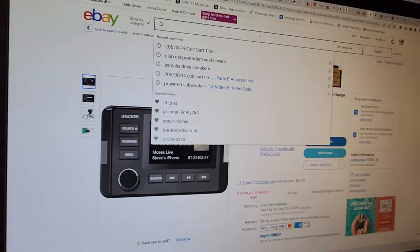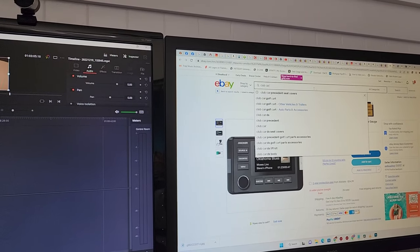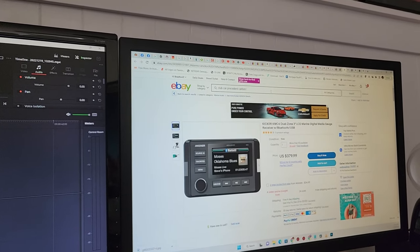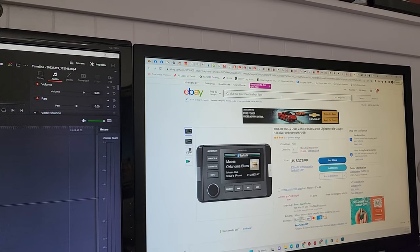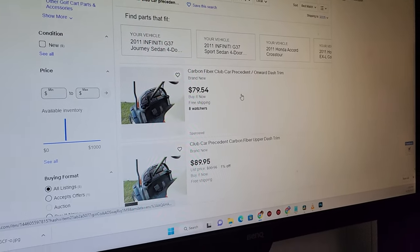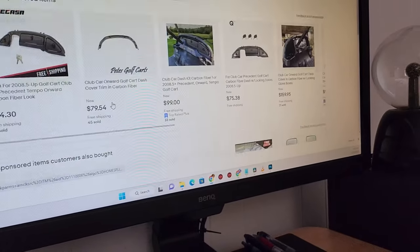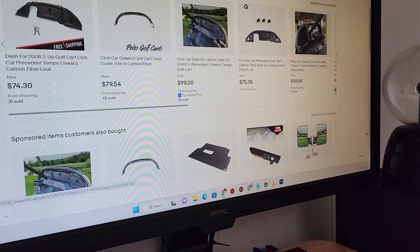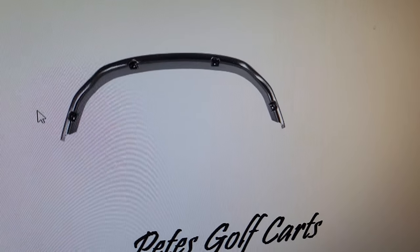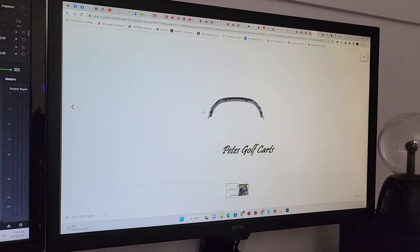Now we can look at it — Club Car Precedent carbon fiber dash trim — so you can see a better picture of what it actually looks like. Here's an actual shot of it right there. That is what makes out the entire kit and makes it all look great.